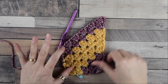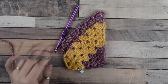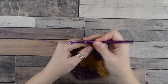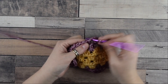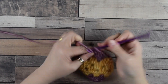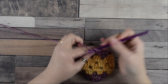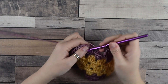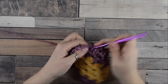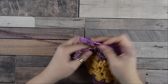When your long side has reached the length you want, decrease as normal. Let's repeat the decrease row together. Chain three — this counts as your first double crochet — then turn the work and skip the first space. Move directly into the second space between the groups of the previous row where we do another group, then jump directly into the next space where we do another group, and do the same into the next space.